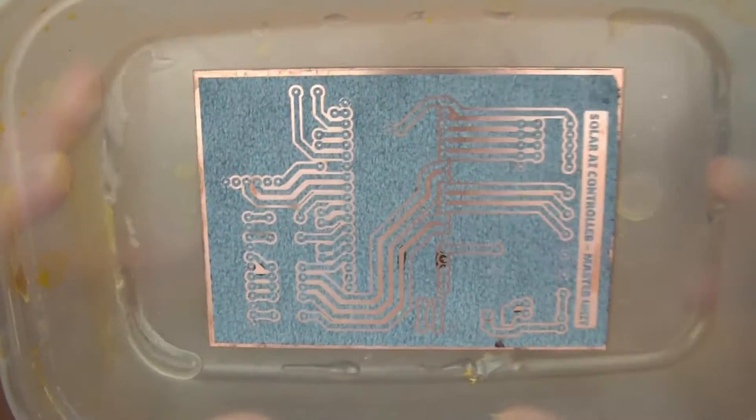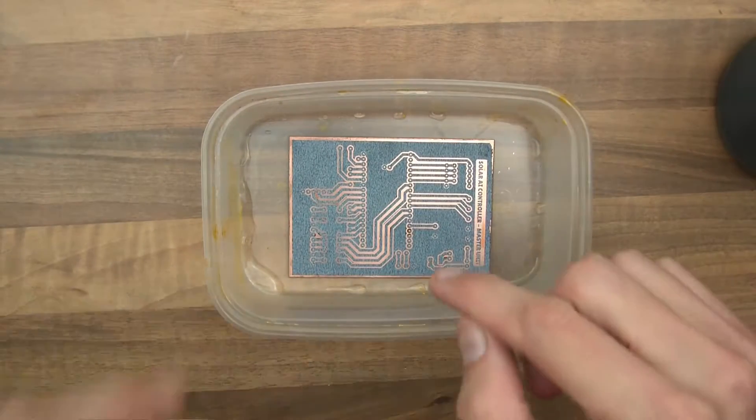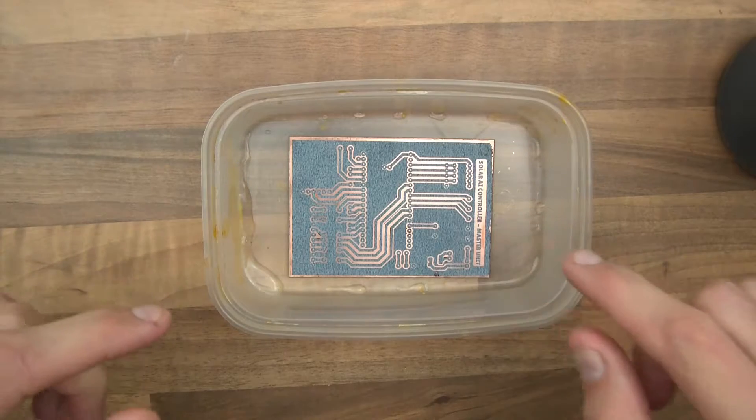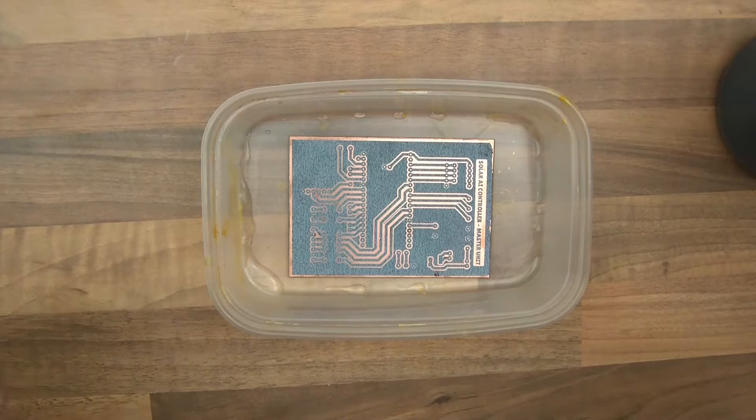Double-check it and make sure it is what you want, because at this stage there's no going back. Well, actually at this stage right now there is — you can go back. If this is not right, all you need to do is put some acetone on it and just scrub it off, clean it and do it again.